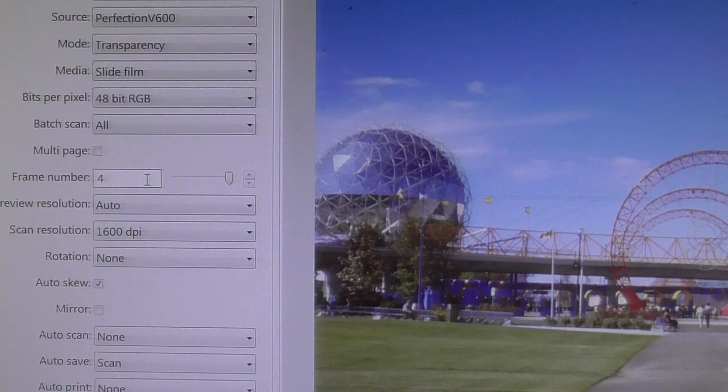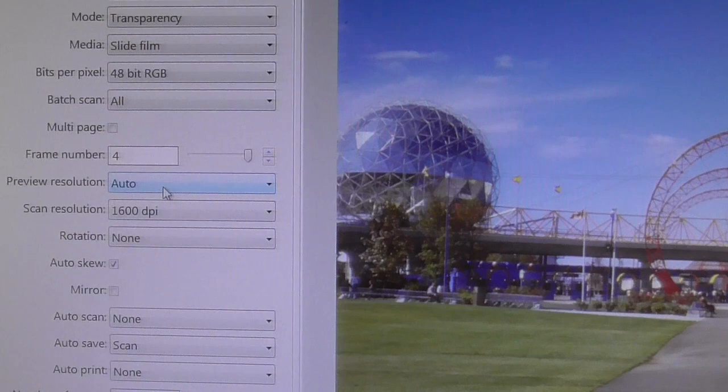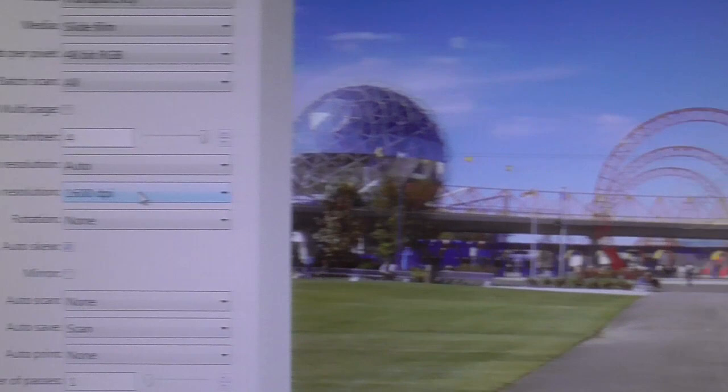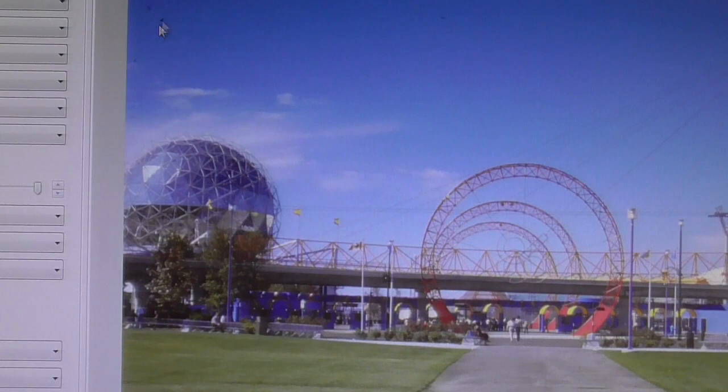Preview resolution is automatic or you can set it manually. I'm scanning my slides at 1600 dpi. A lot of people say 4000 dpi — the professionals use that and the professional scanners go up to 4000 dpi. I don't need to see all the dust at 4000 dpi; at 1600 dpi it works and it's a nice picture. I scanned this one over here at 1600 dpi and I don't really see much dust.